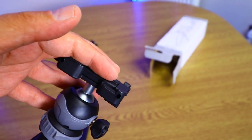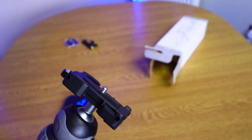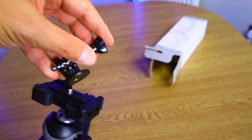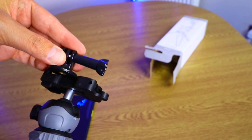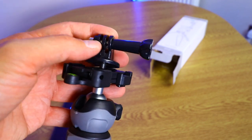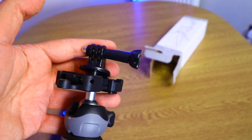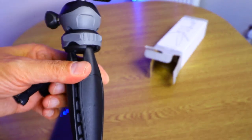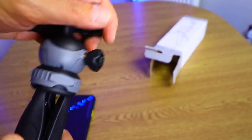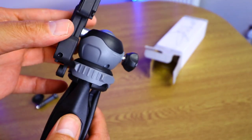You can use a DSLR, or if you have a GoPro you attach the GoPro adapter here on the top. For 10 pounds, oh my god, this is pretty decent. You can use it vertical or horizontal, however you prefer.